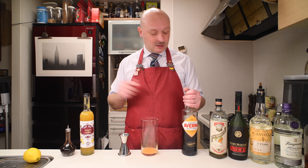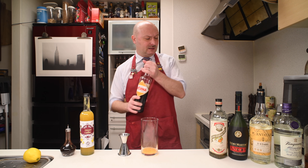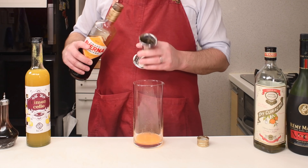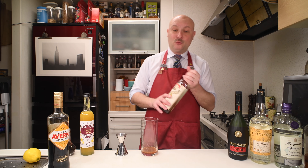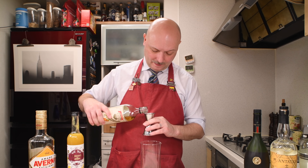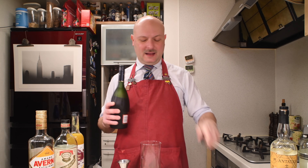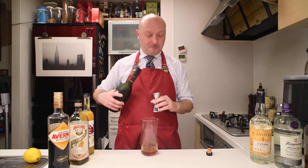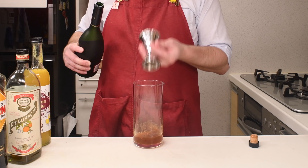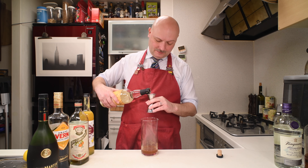Then we go on with all the other things. Amaro Averna, 50 ml. Dry Curacao, also 50 ml. Cognac, Remy Martin, 50 ml. White Rum, Plantation, 50 ml.